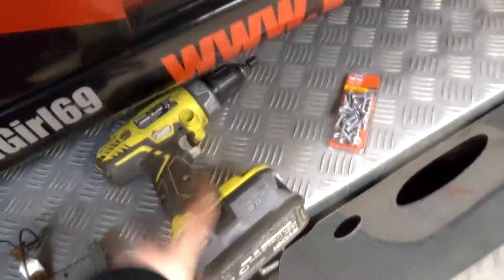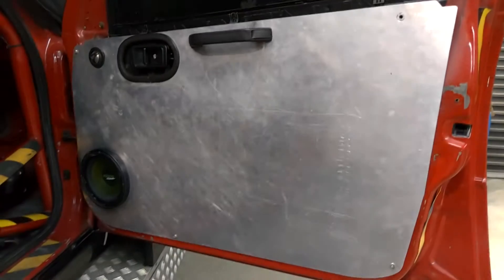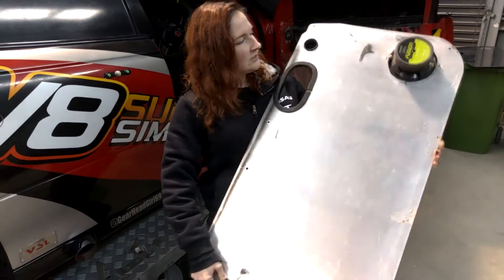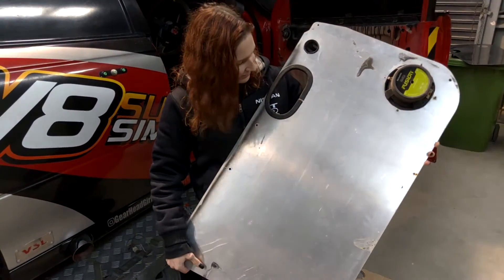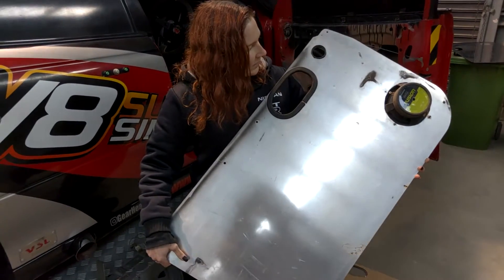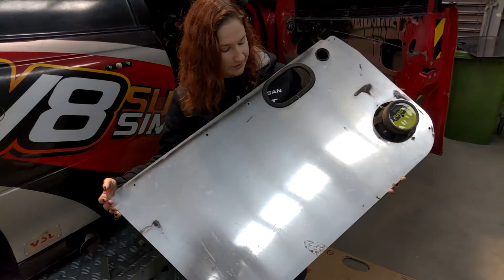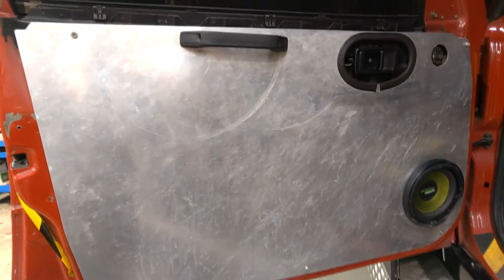We're going to just unscrew these. We've got some nice new fasteners, and the first step is to undo all of these and remove this panel. Now we've got the door card off on one side, so we're going to go ahead and remove the door card on this side as well.